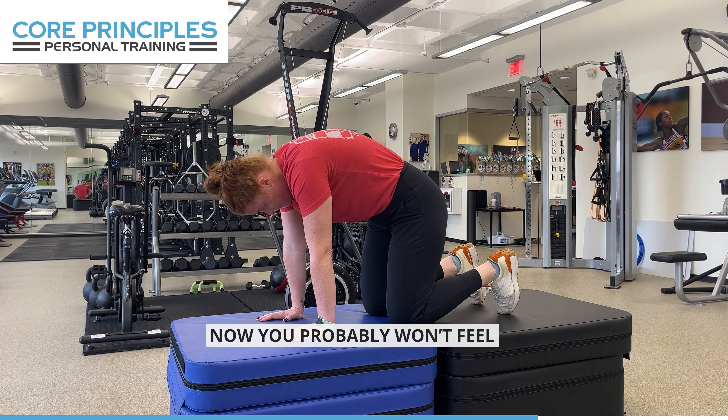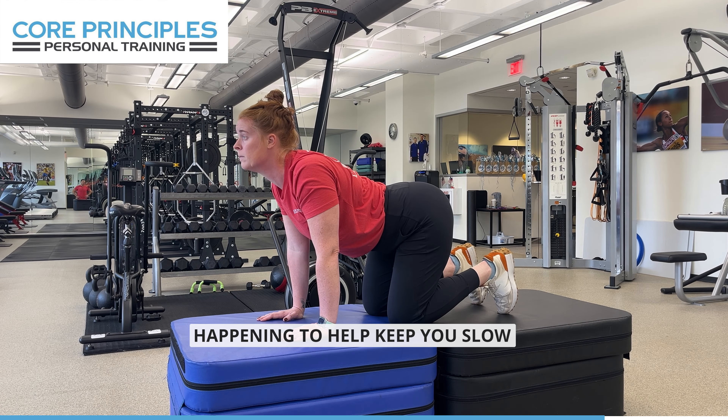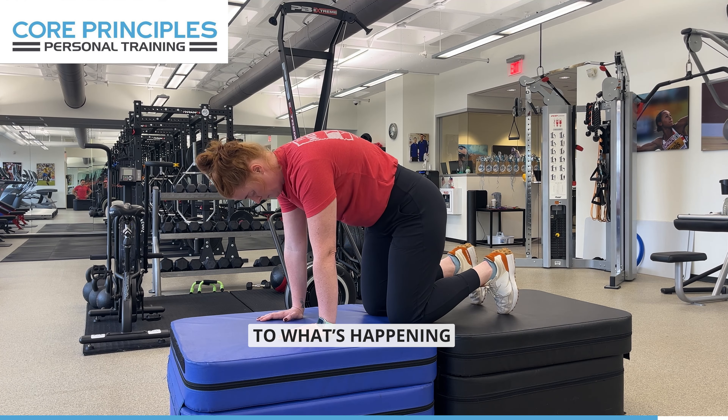Now, you probably won't feel one vertebrae at a time moving, but that's what we're gonna try to imagine happening to help keep you slow, controlled, and paying attention to what's happening.